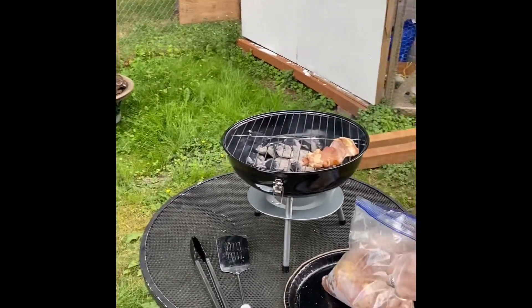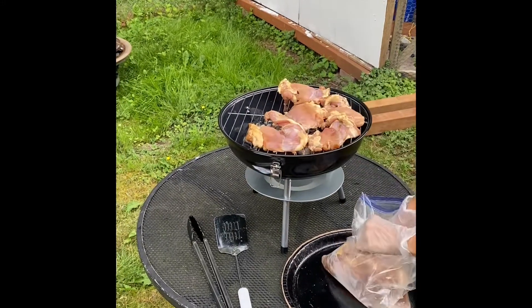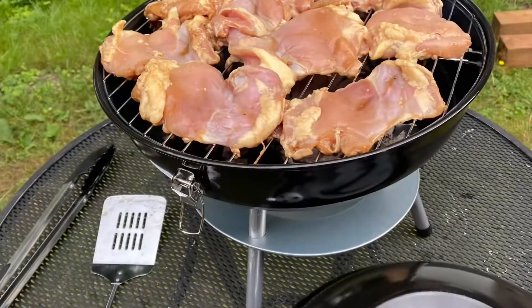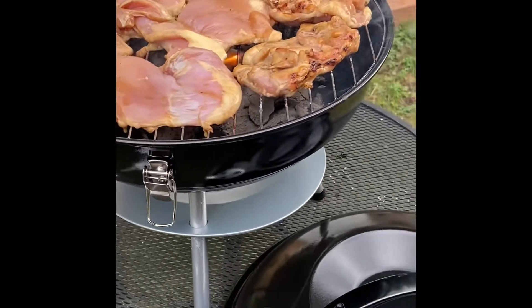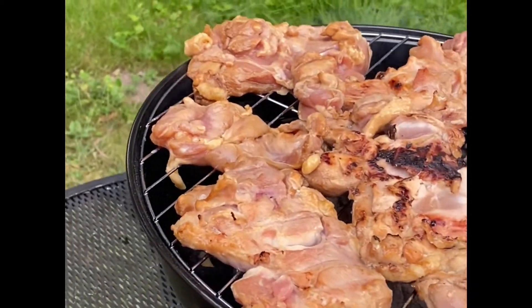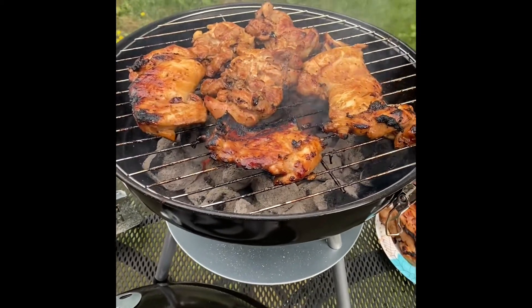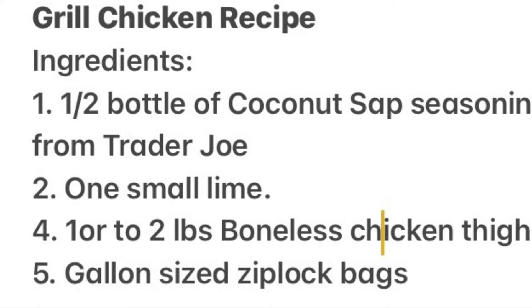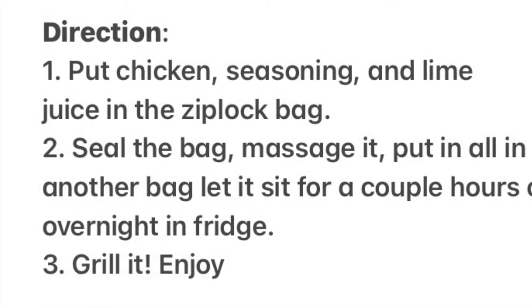This is like part two. Thanks for watching.